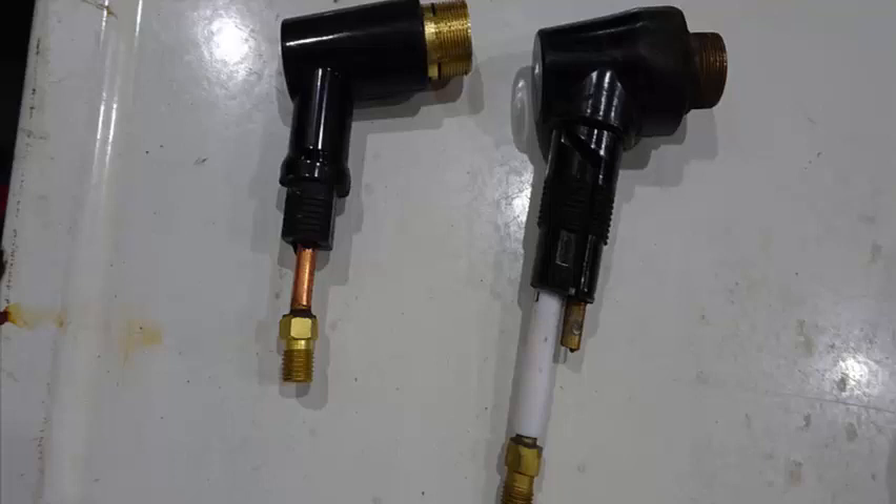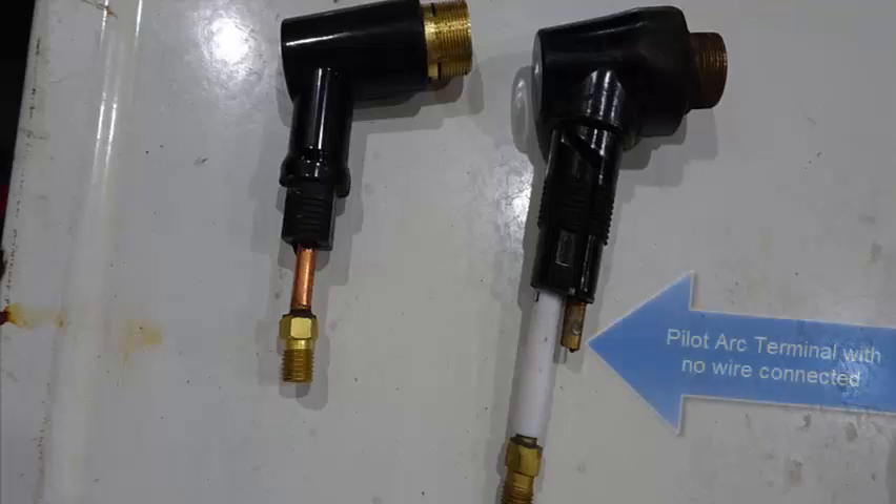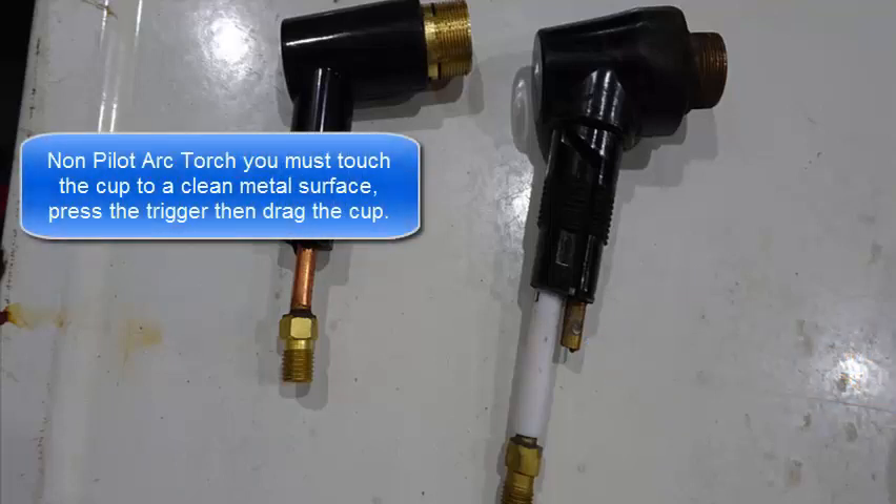So what is the difference between a Pilot Arc and a Non-Pilot Arc Torch Head? On this picture, the left side shows a Non-Pilot Arc Torch Head and on the right is a Pilot Arc Torch Head — notice the terminal on the Pilot Arc Torch Head. The difference is when you use it. With the Non-Pilot Arc Torch Head you can actually touch the surface with the cup of the Torch Head to start the arc.